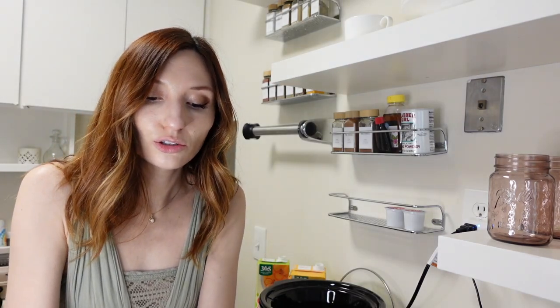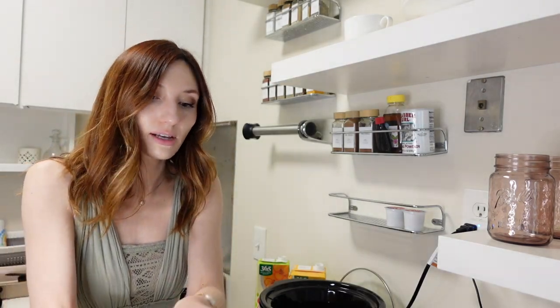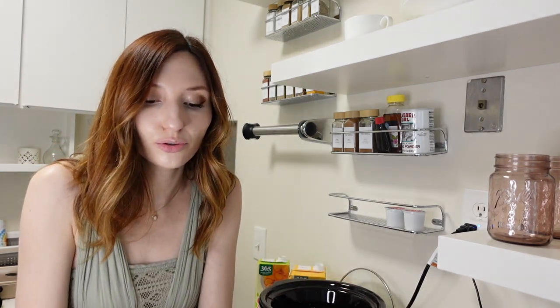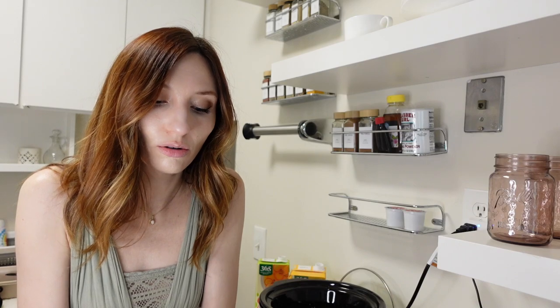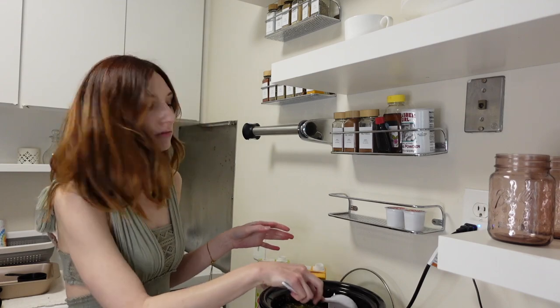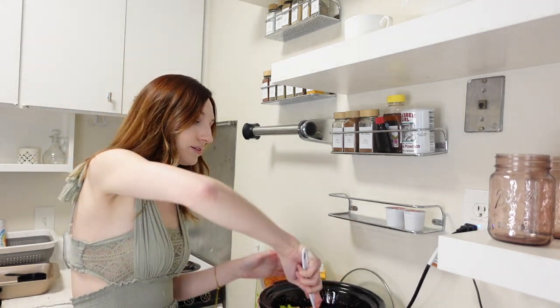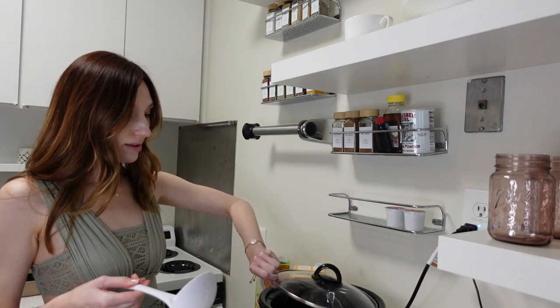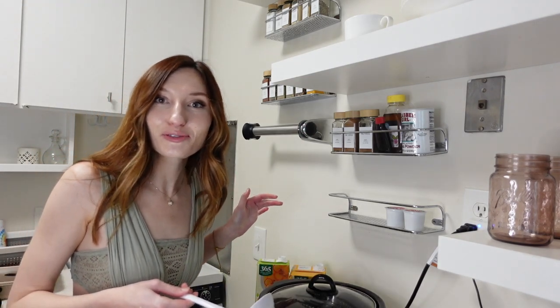And then the chopped carrots and celery — I feel like that's about two cups of each or one and a half cups of each. Stir it up, turn it on low, and that just simmers for six hours.